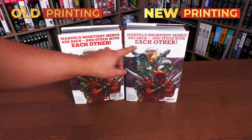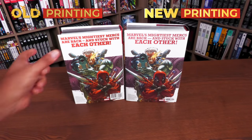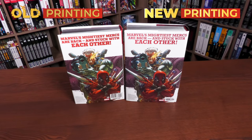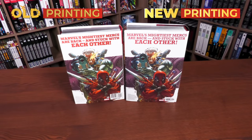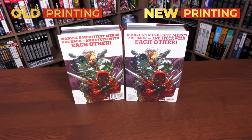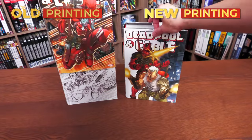Looking at the back of the book, they're using different fonts — the one on the new printing is bolder and easier to read. The ISBN is smaller on the new printing as well. Both printings retail for $125. The colors are a little different: they're more bluish on the new printing, and there's a more greenish finish to the colors on the original printing.